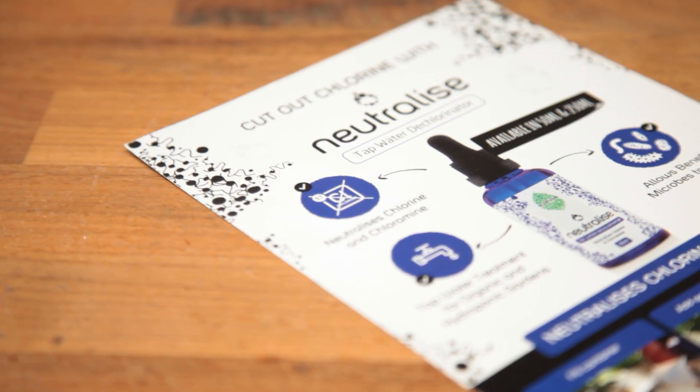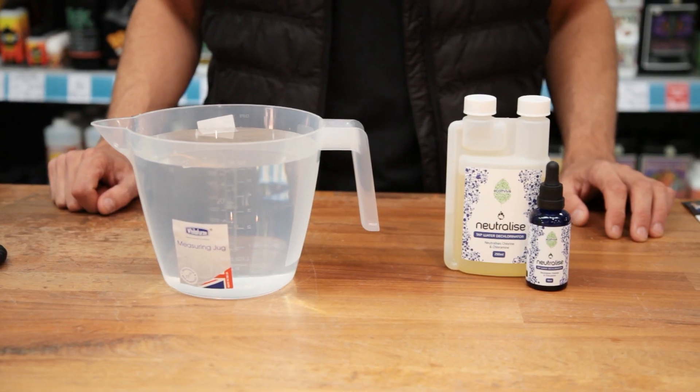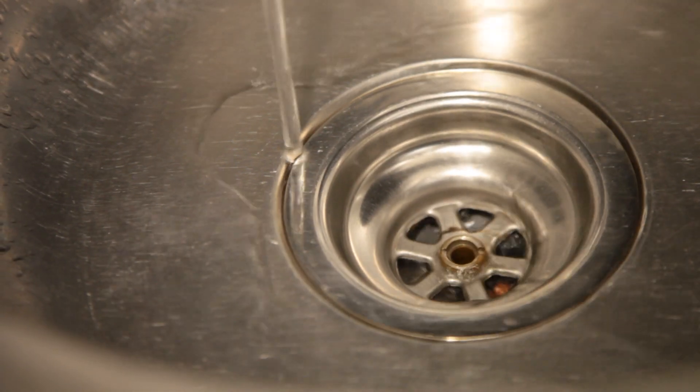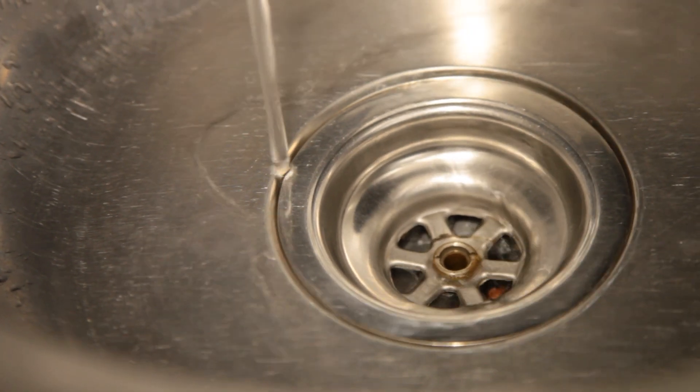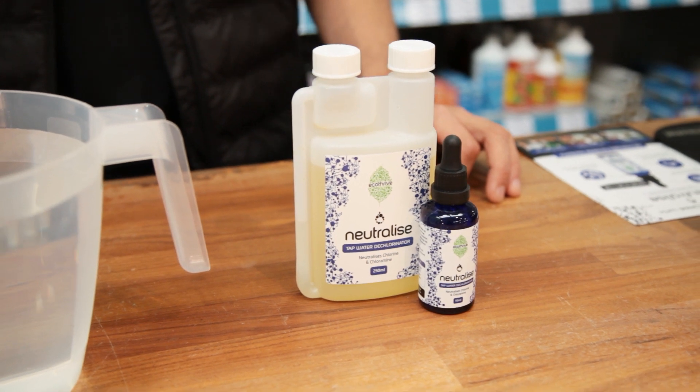If you're growing organically or using beneficial micro products, you'll need a way to remove chlorine and chloramines from your reservoir. These chemicals work to prevent the spread of parasites and diseases in drinking water, but at the same time they also kill off any beneficial microorganisms, which is exactly what we don't want.